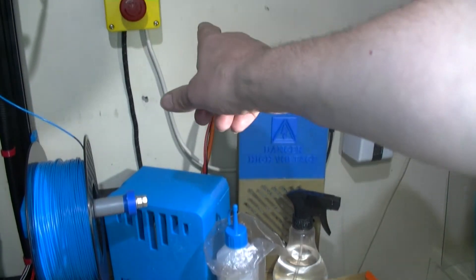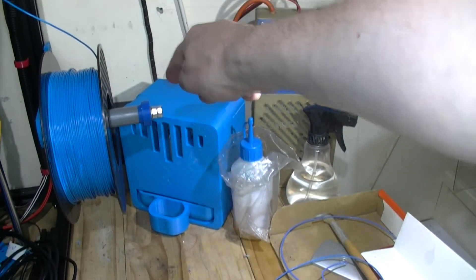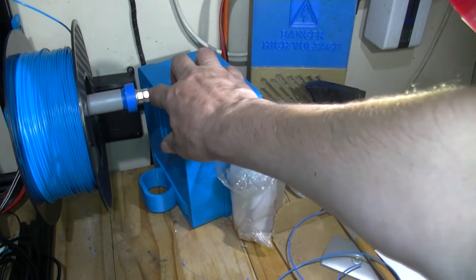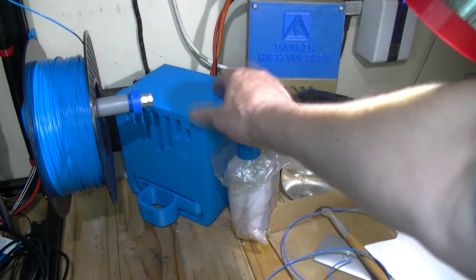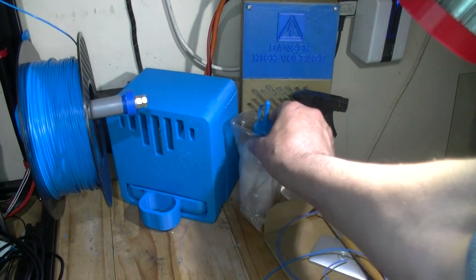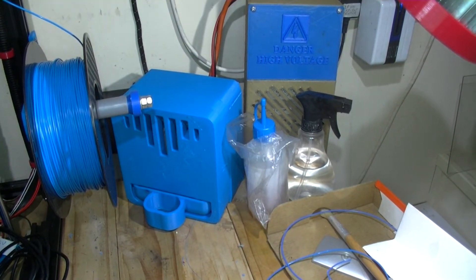In my case it's going through this emergency stop, so if I press that it will knock it off. There's a junction box just down here - you can see that black square thing - which will go to my printer and to the humidity unit. This is just some oil I've got. I'll just leave that going.